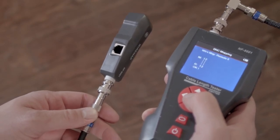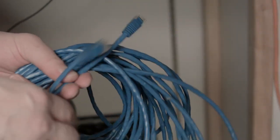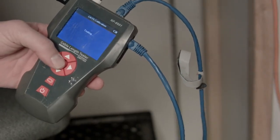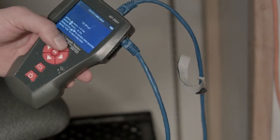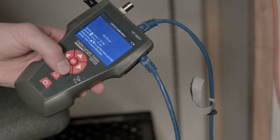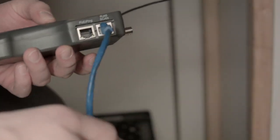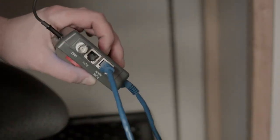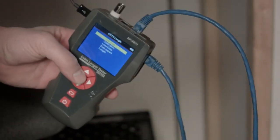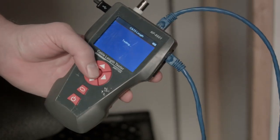You can also test the length of cable up to 2,000 meters. First, you want to calibrate it with a known length of cable. Go to length, cable type, calibration, then enter and adjust your length — choose feet, meters, whatever you want. To test the length of a short cable where you can hold both ends in the same hand, plug one end into the jack labeled RJ45 main and the other end into the RJ45 scan, then go to length, cable type, then down to length, and there you go.